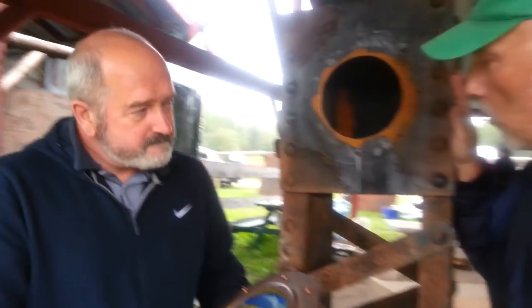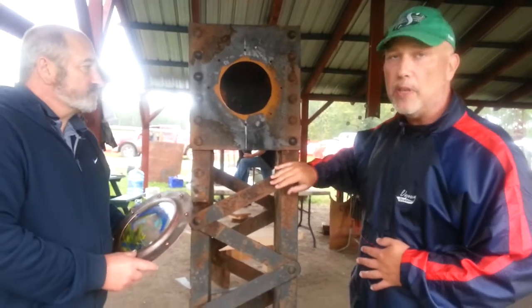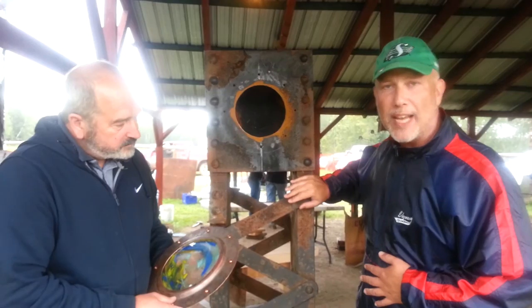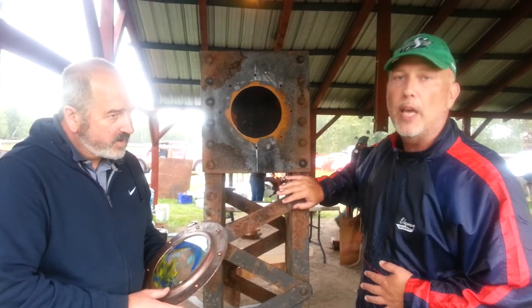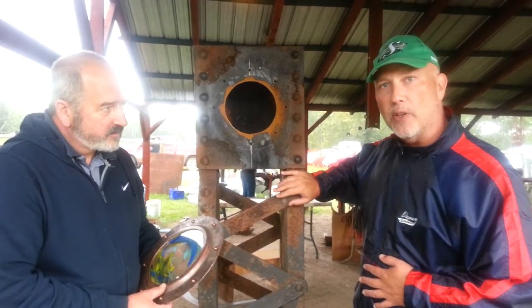This piece that we're talking about right here — some people may or may not recognize this. This is a piece of a bridge, a very important bridge in Saskatchewan. This was the Victoria Bridge in Saskatoon that was recently taken down through demolition. A piece of it was salvaged from the scrapyard, and it's now being turned into an art piece.